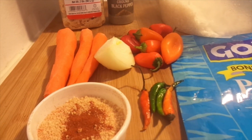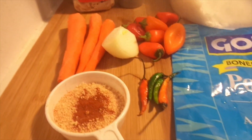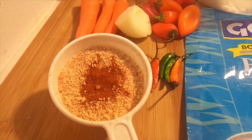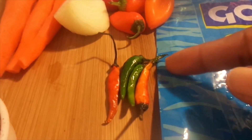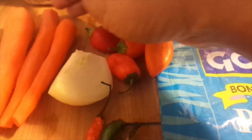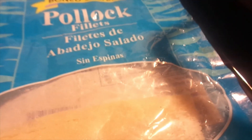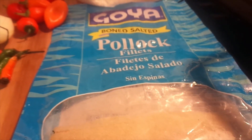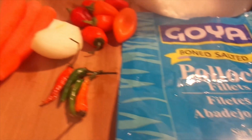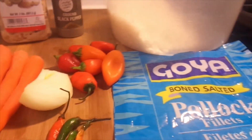I'm gonna show you all that I will be putting in there today — quick and simple. I have paprika and garlic salt, I have bird peppers — four of them — a piece of onion, I have carrots, some mini sweet peppers, a piece of salt fish (salted pollock to be exact), white rice — two and a half cups — and some black pepper.